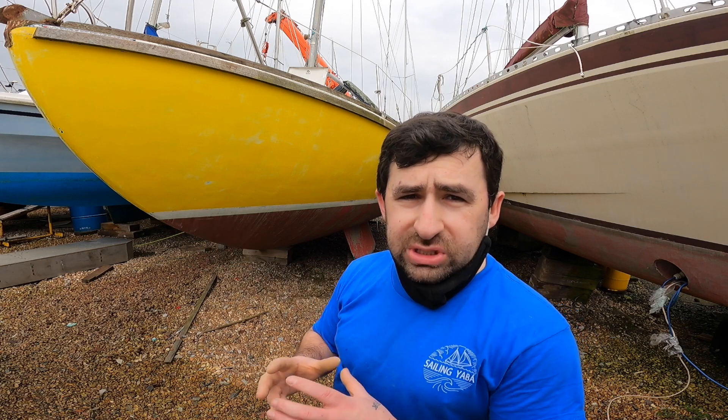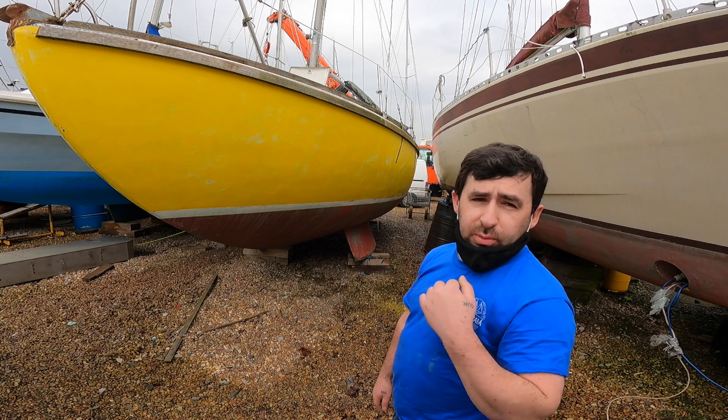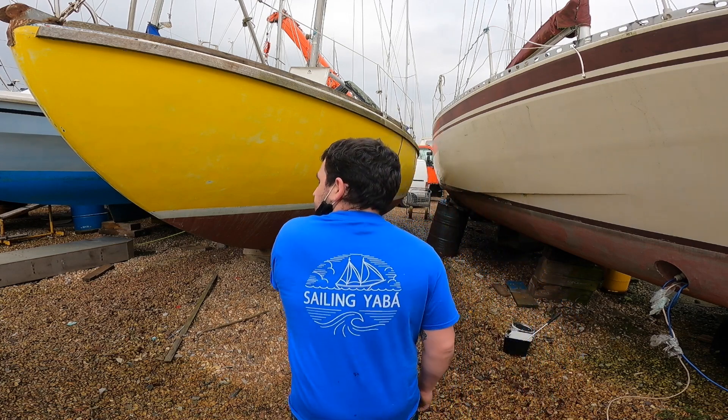I've sanded this — pre-sanded it lightly with my little orbit sander. As I found on the other side when I used the big sander, it was too bumpy, too aggressive, and I found that out after painting — I could see all the bumps. So I'm going to have to re-sand the other side after I put a bit more paint on to try and smooth it out. Now I'm going to put the undercoat on this one. I've got my Sailing Yabba t-shirt on — if you haven't heard of them, search Sailing Yabba on YouTube. Back to the painting and I'll time-lapse it for you.